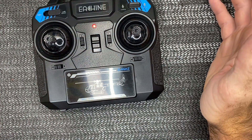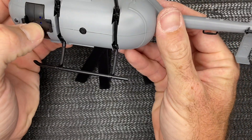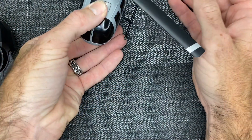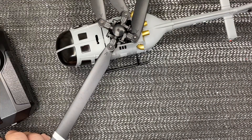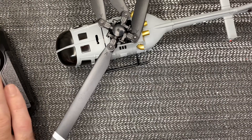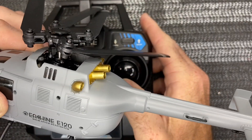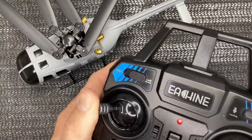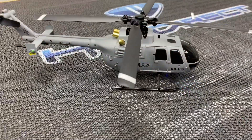Now we are in Mode 2 — collective, rudder, elevator, aileron. Turn the model on to test it. Power up, push and hold until the helicopter lights come on. Wait for the blinking light, then pull down the throttle, push up the throttle, pull back down — it is armed. The aileron stick moves left, right, back, forward — everything is working like it should. Collective and rudder stick is doing nothing because we have not hit the one-touch takeoff.